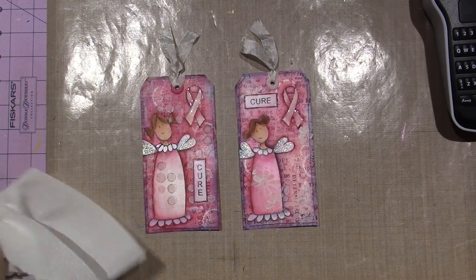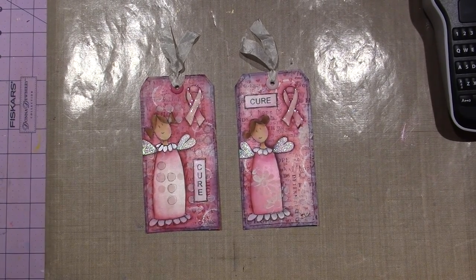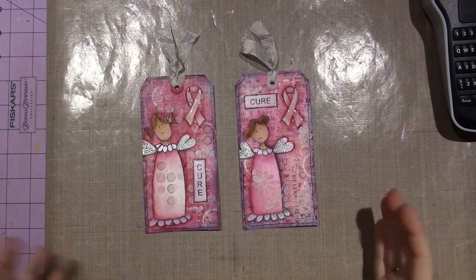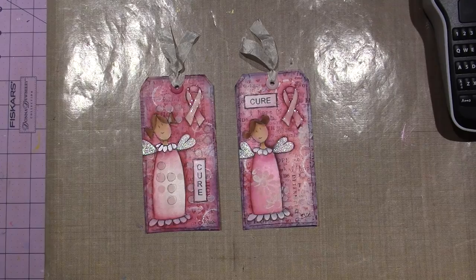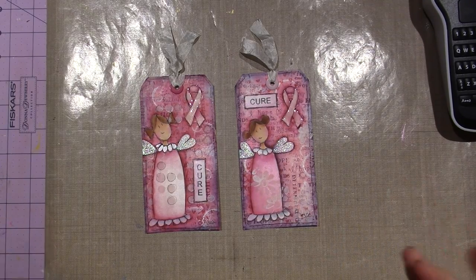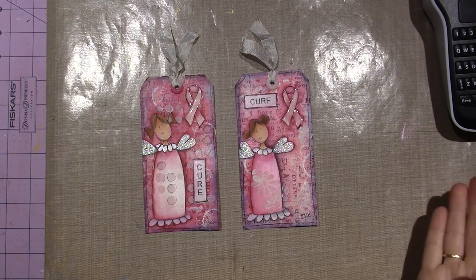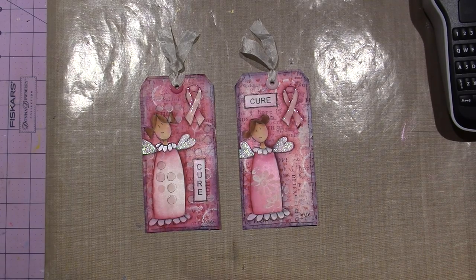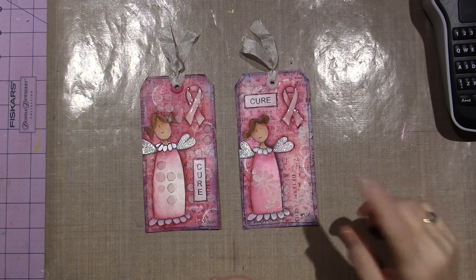Hello, it's Sarah, and I'm doing a little promo for the hashtag Think Pink Art — it's a creative art collaboration happening this month for breast cancer awareness. The project doesn't have to be about breast cancer awareness, but that's what I chose to do, so I'm going to be uploading a video of how I made these little tags.